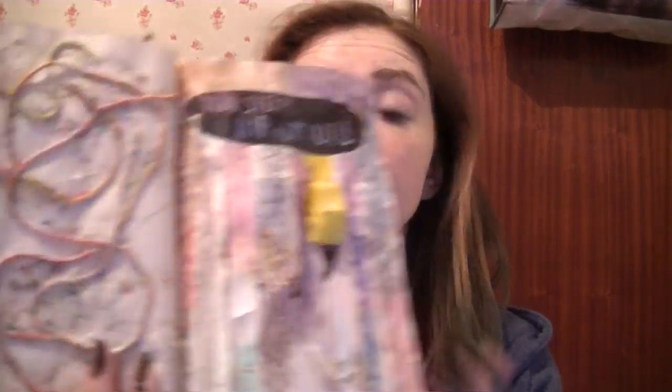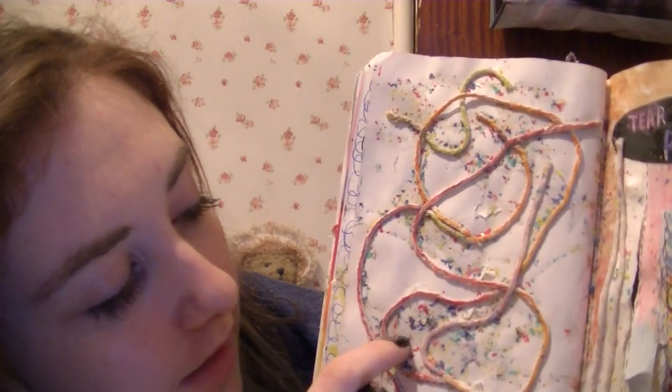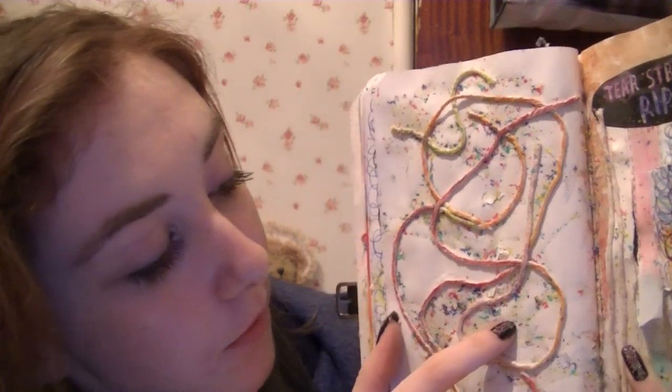And then tear strips — rip it up. So this page has been ripped and I stuck some of them down. So this one's like rolled up and this one's half stuck down. Put some string on this one and used my fingertips to jab all around. And then this page had nothing on so I just put some string on. And then all these flecks are crayon — I got scissors and kind of scratched the crayon so all these bits came off, and then glued it here.